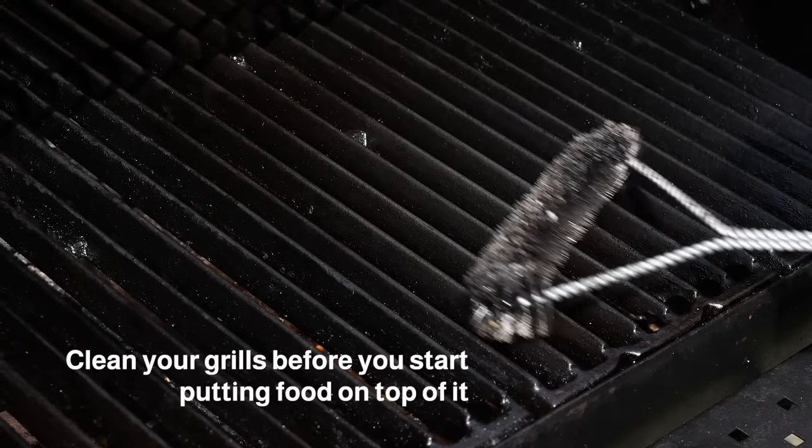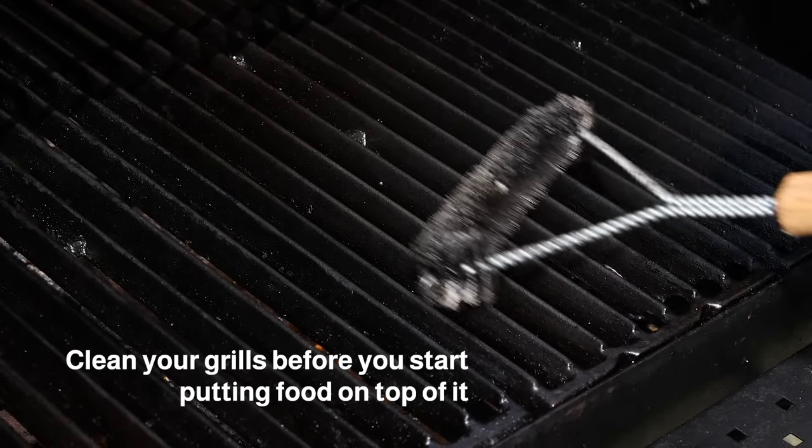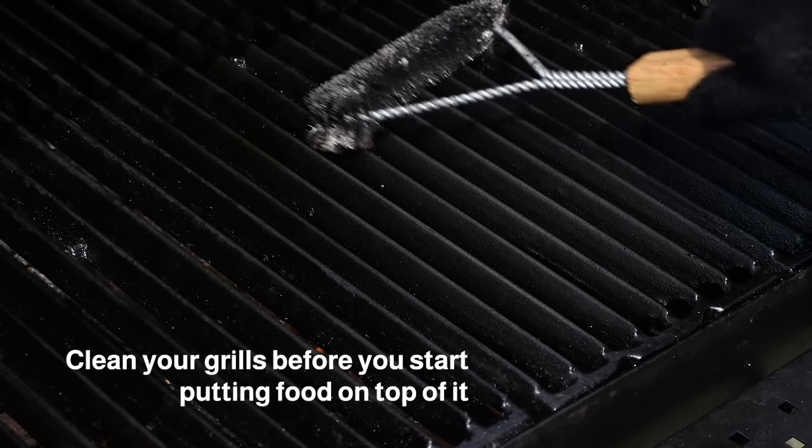Make sure that your grill grates are clean before you start putting food on top. You can use a rag, foil, or any brush to scrape off any dirt from previous grillings.